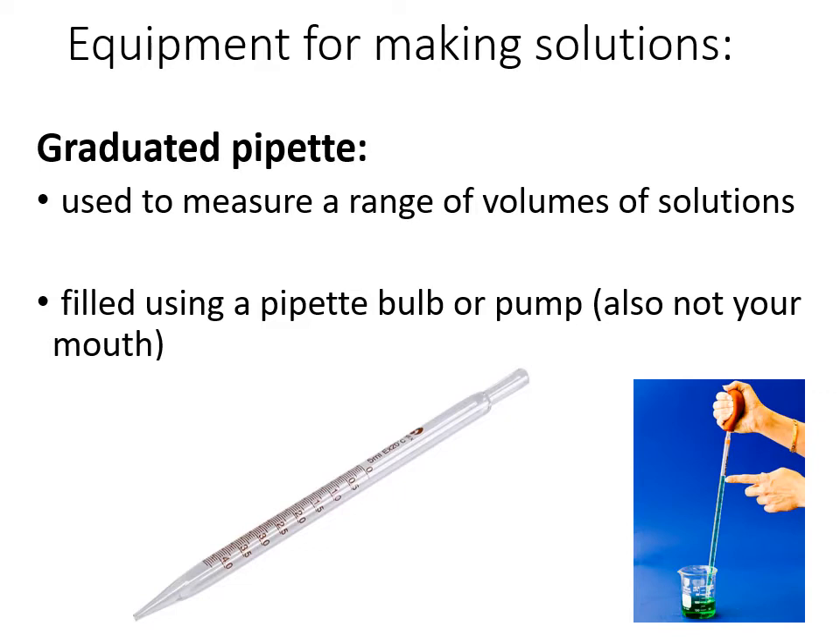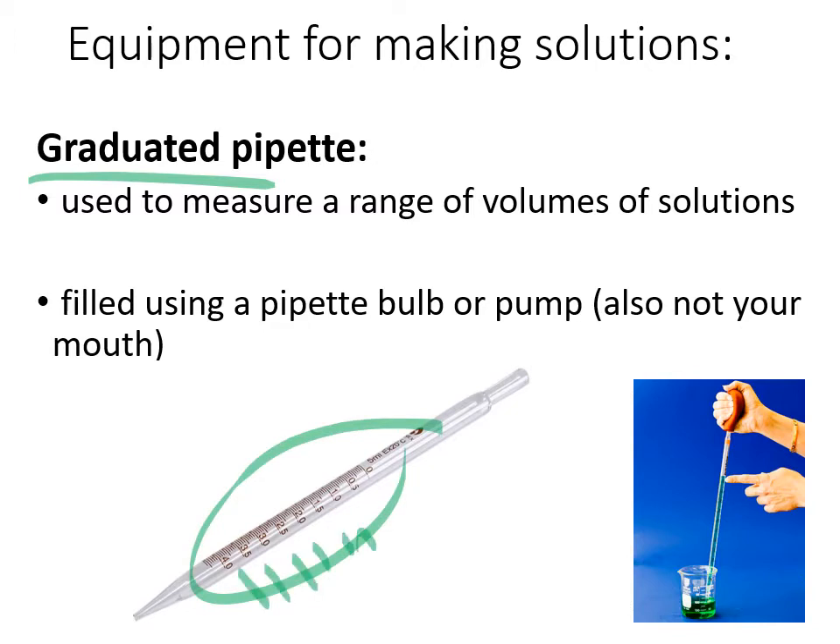A little more versatile but perhaps less precise is a graduated pipette. They are graduated because they have multiple lines, so you can measure different amounts — unlike a volumetric pipette. They're used the same way with a bulb or pump. Do not use your mouth as may have been done in the past — the bulbs are cheap, use them instead.